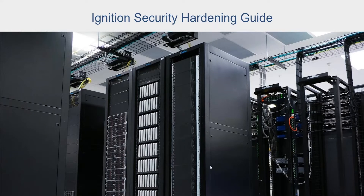Recently, we at Inductive Automation went through and updated the security hardening guide. For those who are unfamiliar, the security hardening guide is a document that we've put together to provide general guidance on how to set up and secure your Ignition installation. We've laid out the entire process over a course of 10 steps.